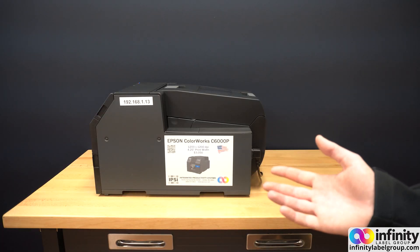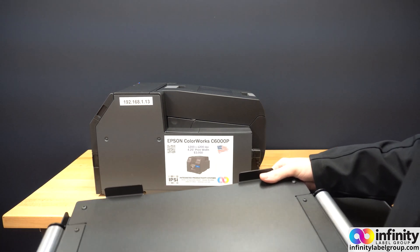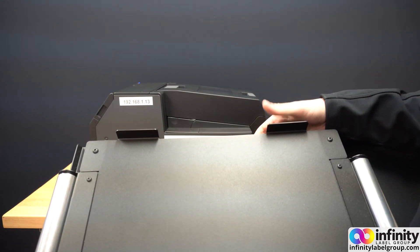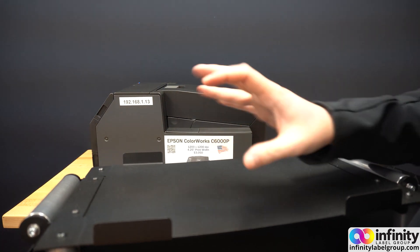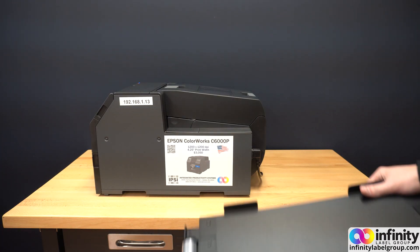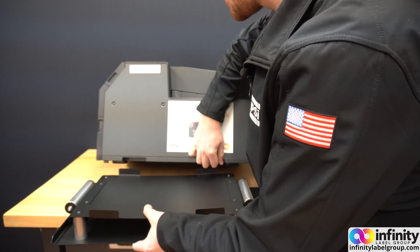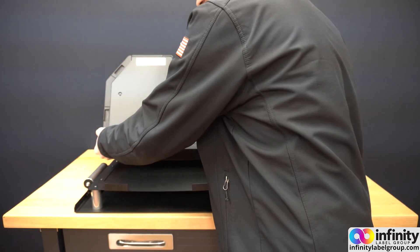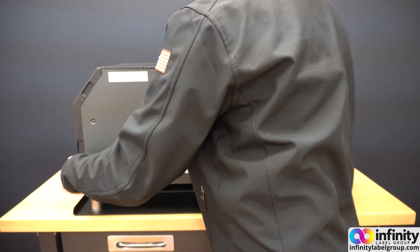These printers aren't the lightest thing in the world, so it's easiest to have somebody with you to help set up the printer plate. The printer plate has four tabs — two here and two on the other side — that the printer needs to rest inside, which means you're going to have to lift the printer up and get it on top of the plate and line it up. If you don't have anybody to help, the easiest way is to lift the printer up and then slide the plate under slowly, then use the back of the printer to move it up onto the plate and get it into position.